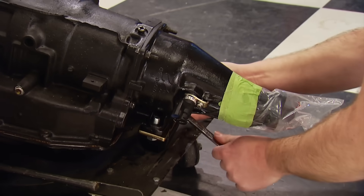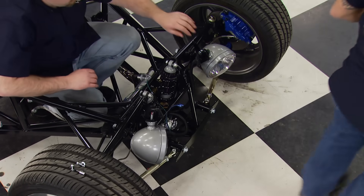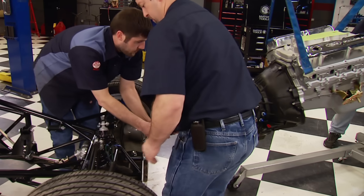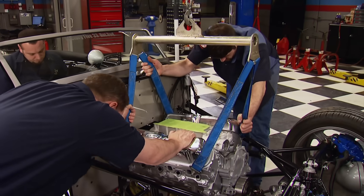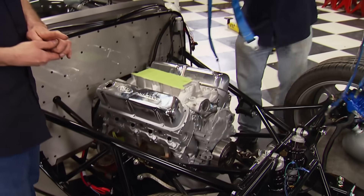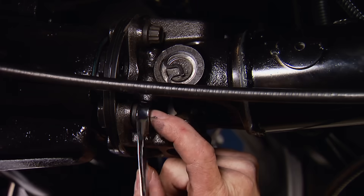We tighten the trans mount, then remove the front grill and radiator as an assembly to clear a path for dropping the drivetrain in. Having several hands is a good idea — you don't want to scratch the chassis or firewall. With the mount studs aligned, we lower the engine until it rests on the chassis pads and start the nuts. The urethane trans mount is secured midway back, and the Factory 5-supplied driveshaft slides into the tail housing first, then bolts to the pinion flange out back.